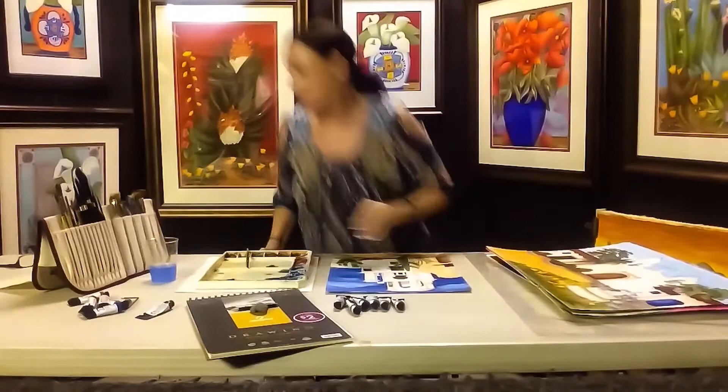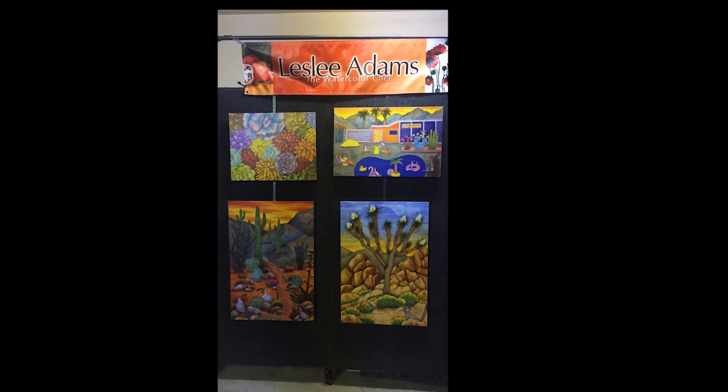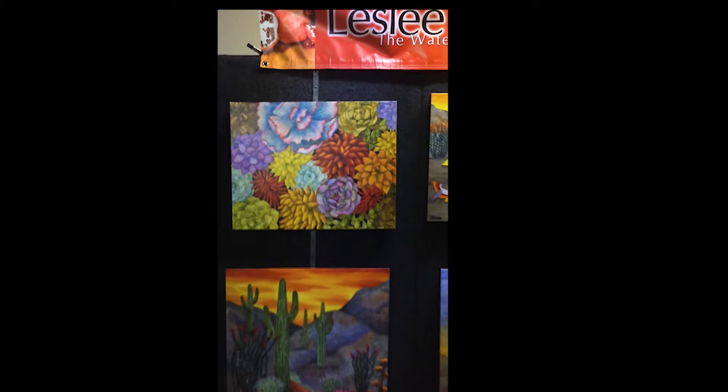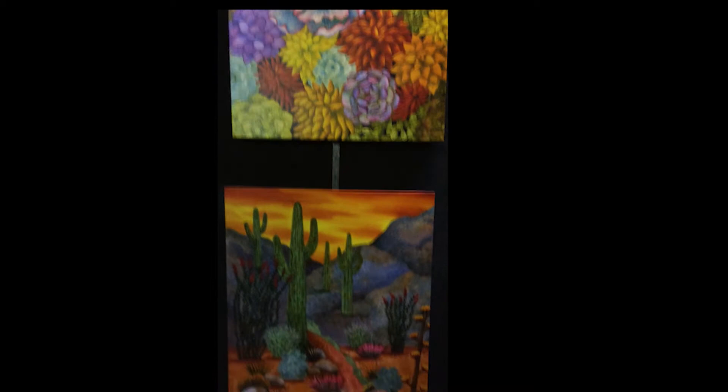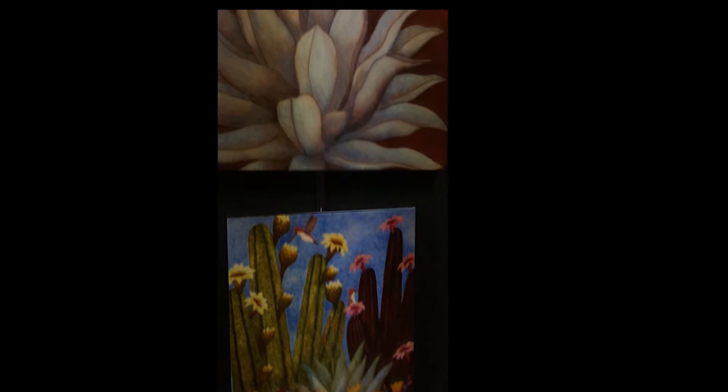Hello, this is Leslie Adams, the watercolor chef. I might not be able to come to you in person right now but I can come to you virtually. Here are some of my new desert gallery-wrapped canvases. The succulents is a brand new piece — they are wonderful and can come in different sizes. After the Rain features all the wildlife and blooms of the desert in bloom.